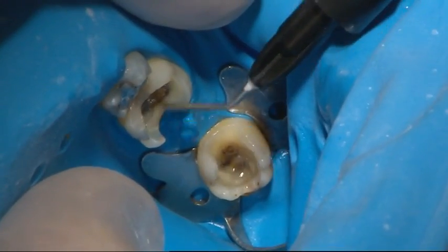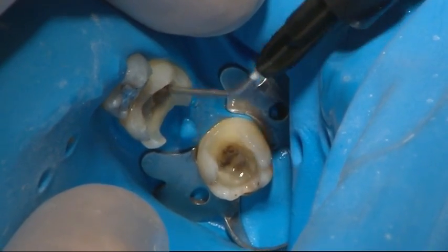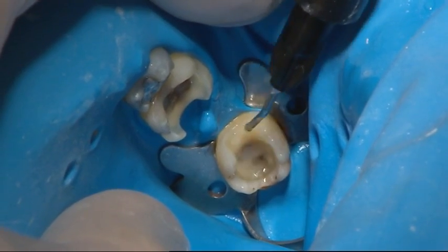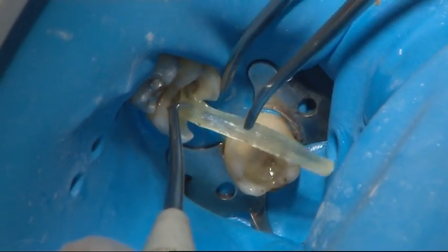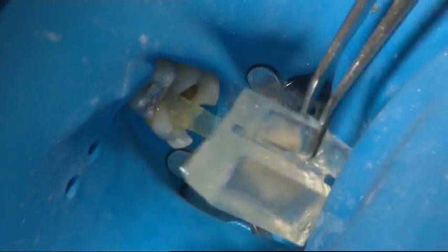A layer of flowable composite was applied onto the bonded teeth surfaces. The first fibre layer was placed on top of the uncured flowable composite and light cured for 5–10 seconds through the silicone adapter.